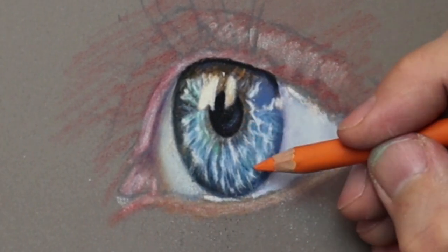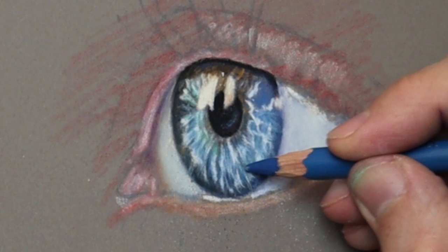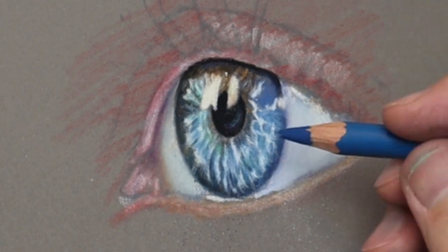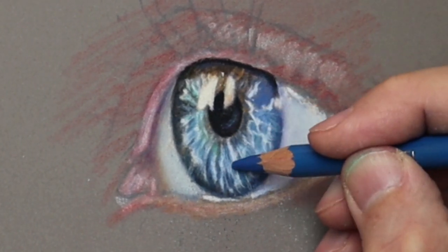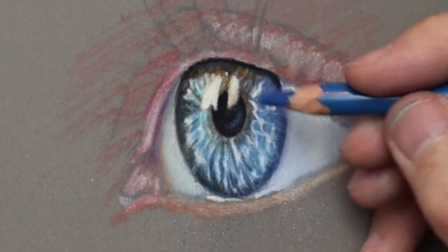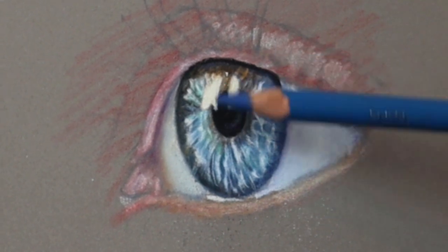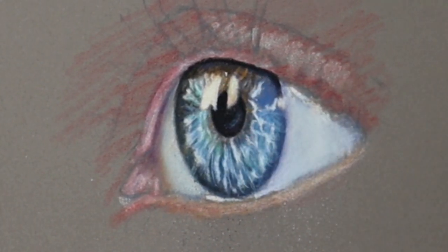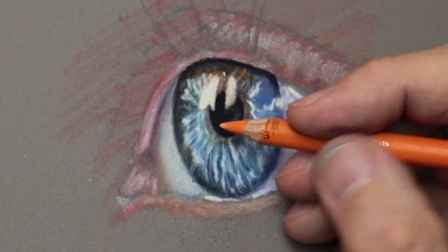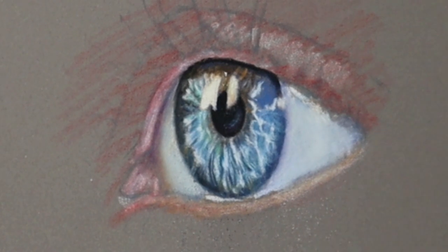Here's some real-time footage now just to show you how I achieve the details in the iris using the combination of orange and blue. The reason I'm doing that is because blue and orange are complementary to each other — so if the blue is too vibrant you can calm it down by putting orange to it. I'm using the pencils sometimes to glaze over, sometimes to put deep color in, so it's a case of varying the pressure of the pencil to get the desired results.